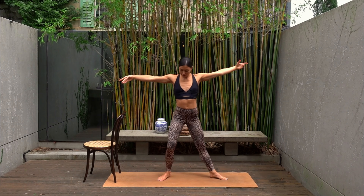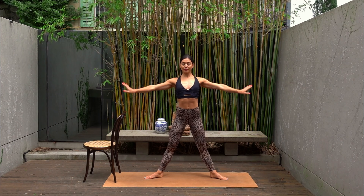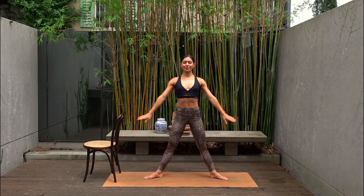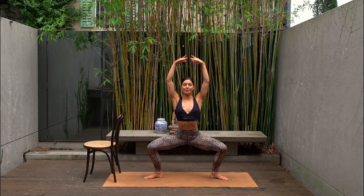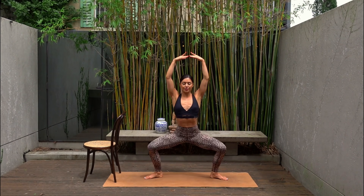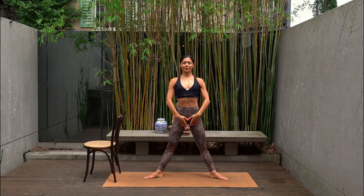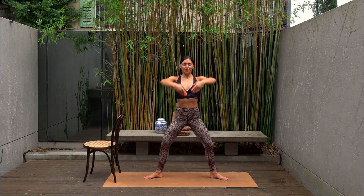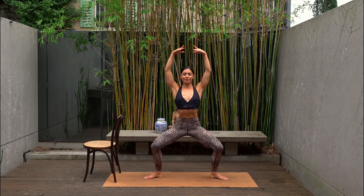Let's come into a wide second position now. Your toes are turned out, keeping your spine super straight. We plie down and up, lifting our arms up towards the ceiling and then down by our sides. You have six more of these. Making sure you're keeping your spine nice and straight and that as you bend your knees, your knees are stacked over your ankles. Two more. Last one — hold in your plie.